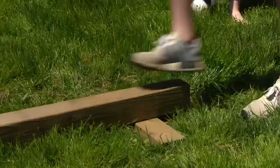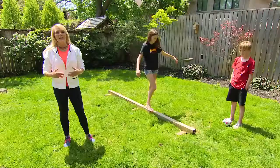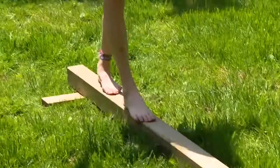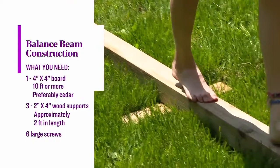We're all looking for new ways, creative ways, things that will encourage our kids to get off their screens and get outside and be a bit more active. Here is a really simple solution. This is a cedar 4x4. You can get it anywhere.